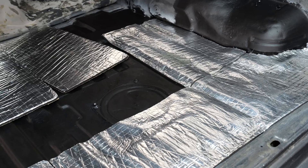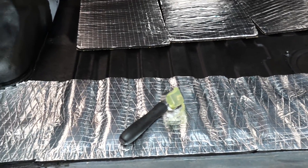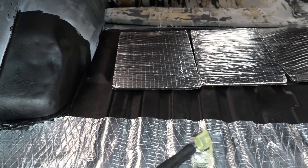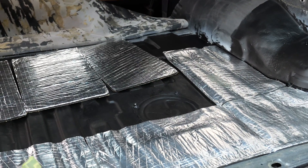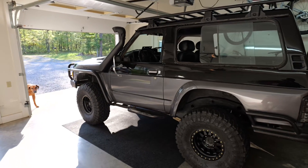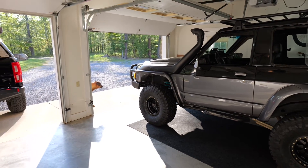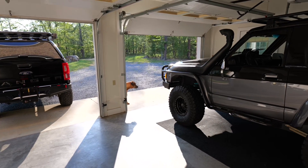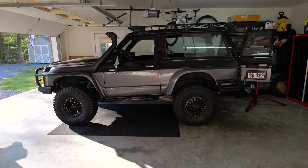Starting to lay down the sound deadening sheets — it comes with a roller so it makes it pretty easy. Going to finish this up tonight and then look at ordering a carpet. I won't bore you guys with laying down the sheets; I'll do that on my own and then in the next video hopefully give you an update on how that's going. Thanks for tuning in, we'll be in touch.